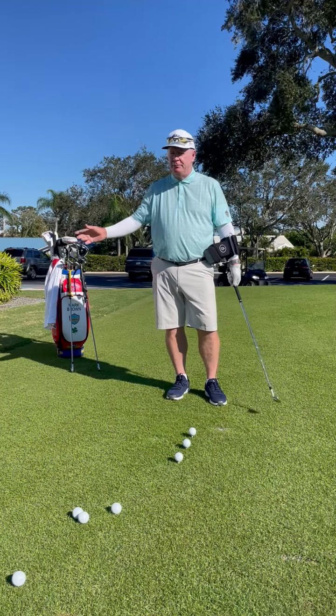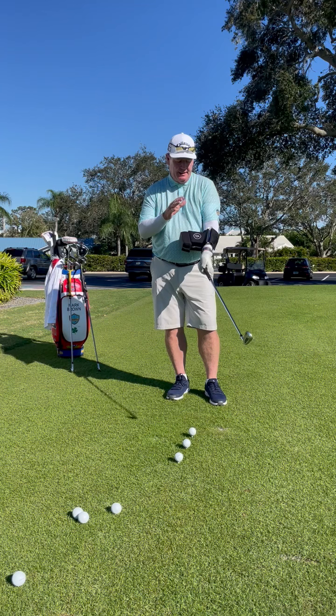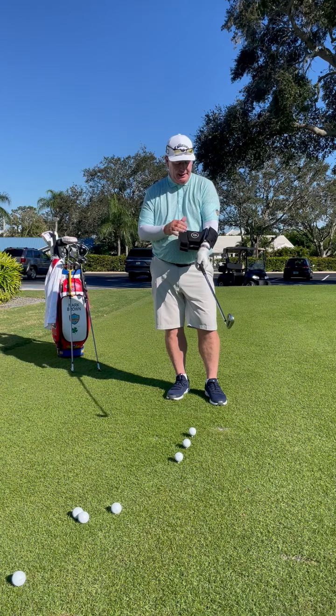Hi, this is Mark Brown coming to you from outside the Breezy Learning Center. I just received some cool little teaching aids and I'd love to see if they might pertain to what your swing needs.